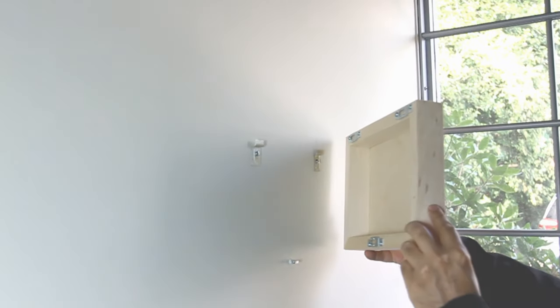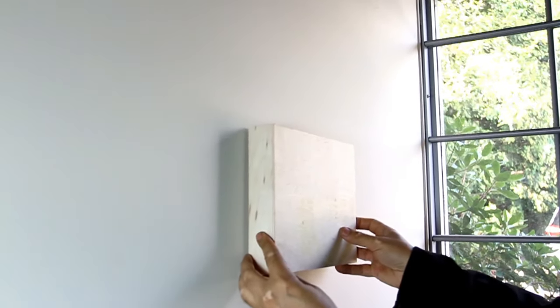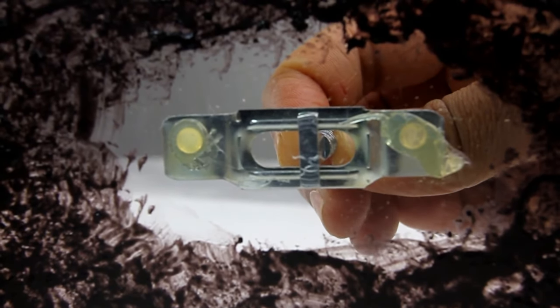This video will cover how to install a T-screw secure hanging system for wood frames. The locking mechanism helps to securely tighten and lock the artwork into the wall.